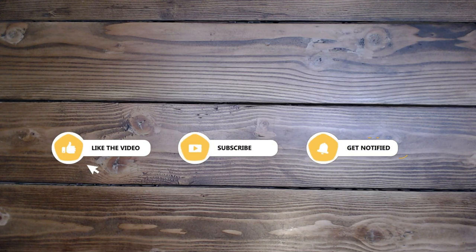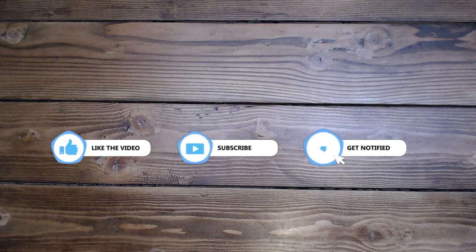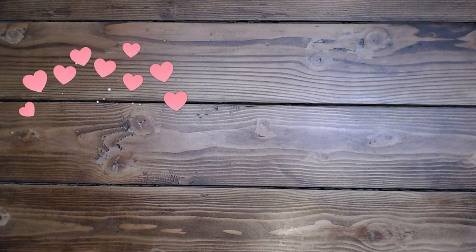Thank you so much for taking time out of your busy schedule to come and play today. Please like and subscribe if you would like to see more of my videos. Leave a comment and have an amazing rest of your day. I'll see you soon. Thank you so much, bye-bye.